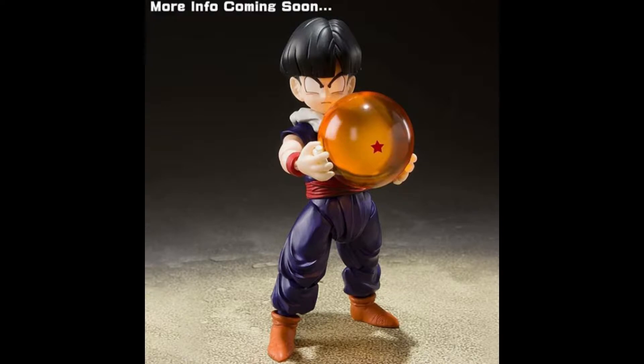This one looks pretty cool, not going to lie. I like this one a lot. You're going to see he's going to be wearing the Piccolo uniform, of course with the dark purple pants, and dark purple top shirt. Pretty cool.